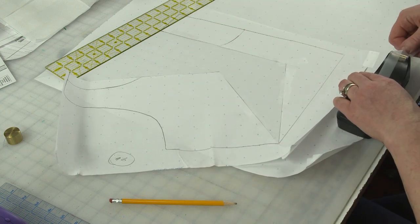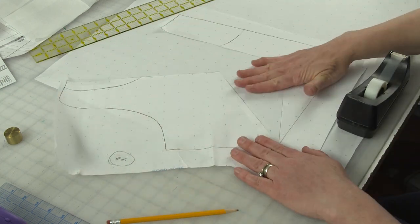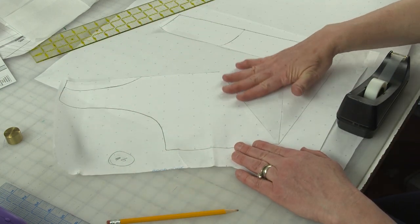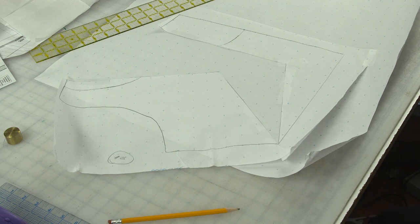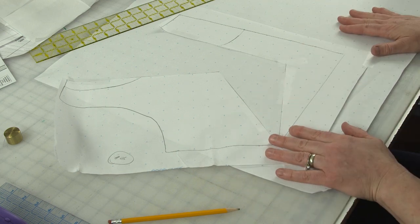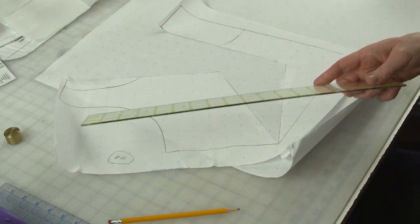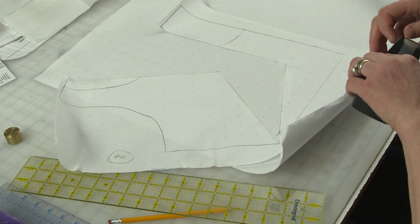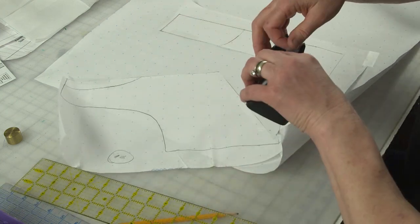Now you can see, in addition to spreading the neckline, I've also added some fabric in here. What that's going to do is make a nice graceful shape to the bottom edge of this pattern piece. Now that this is taped down, the next step is I'm going to use my L ruler again. Let me just tape this top edge down.